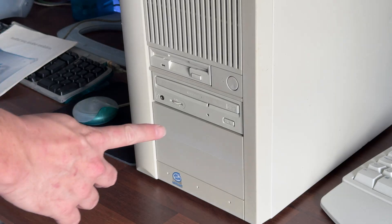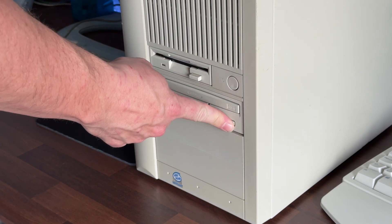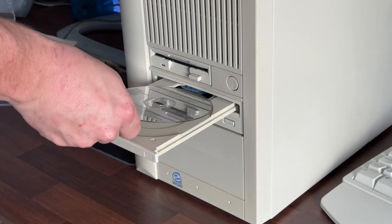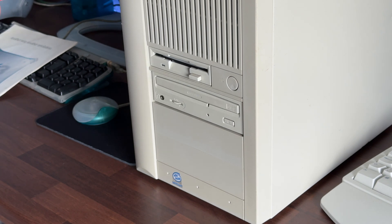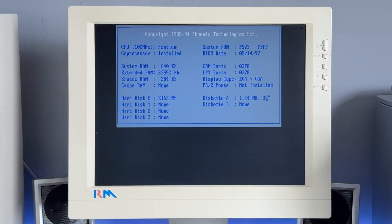Before we start the process, I should preface this by saying that this isn't how every computer system from every manufacturer performed this operation — it varied wildly from manufacturer to manufacturer. This is just how DEC goes about it, and this is what I have experience with. It does take a while to boot, but when hasn't booting from a floppy ever been slow? It loads a couple of things and a CD-ROM driver, then you're taken to a menu. We'll choose option 1 here — I've never used option 2, but oddly number 3 doesn't work at all.